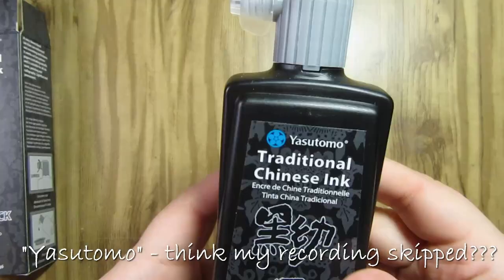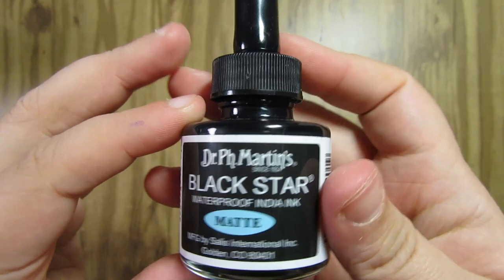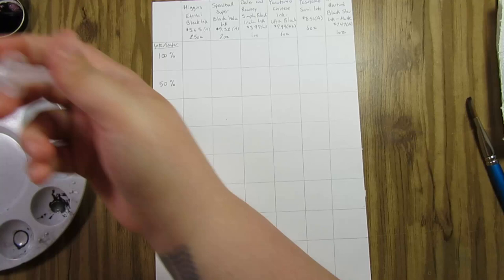Then there's the Chinese ink Ultra Black, which I got for $7.99 at Hobby Lobby and it's a 6 ounce bottle. The Yasutomo Sumi ink, just the regular Sumi ink, is $8.51 on Amazon and it's a 6 ounce bottle. And lastly I have the Dr. PH Martin's Black Star ink matte finish — a 1 ounce bottle for $7.47 on Amazon.